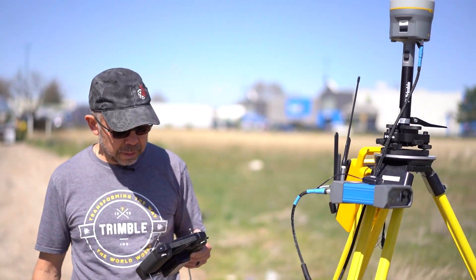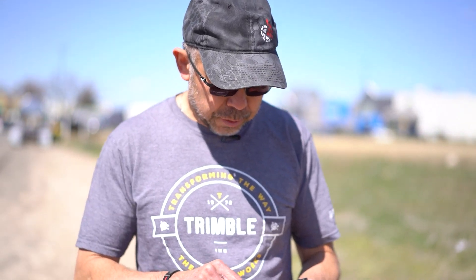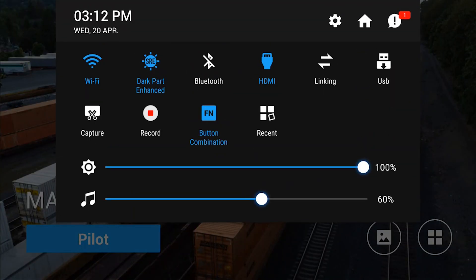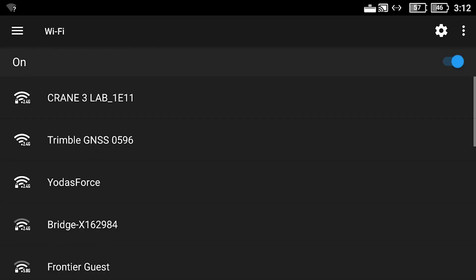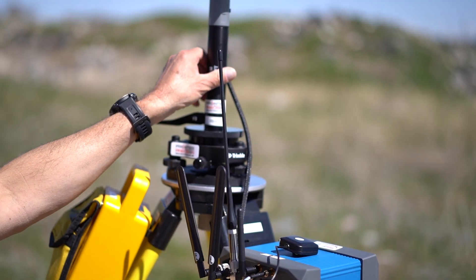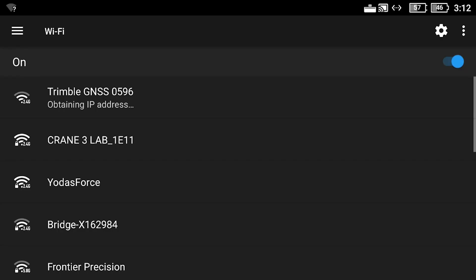Today we have an R12 up and running and it's broadcasting wirelessly. We're going to set up our controller here by swiping down, clicking and holding on the wireless. We can see that a Trimble GNSS receiver with the last four serial number digits 0596 — which is this receiver — is available. I'm going to click on it and connect to it.